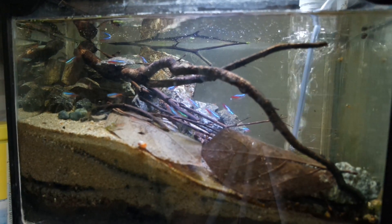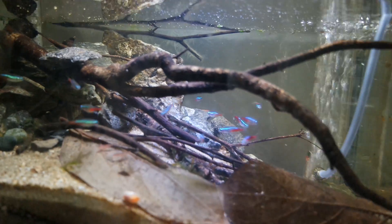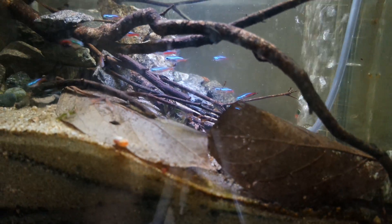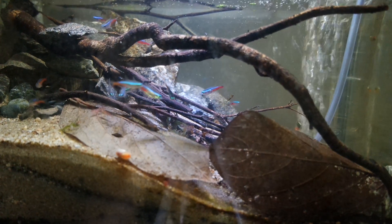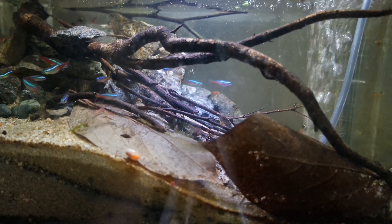I have a bunch of rocks and some driftwood that was in the original scape — I just kept them. I also have a little bit of leaf litter that serves as a food source for the shrimp and the snails.